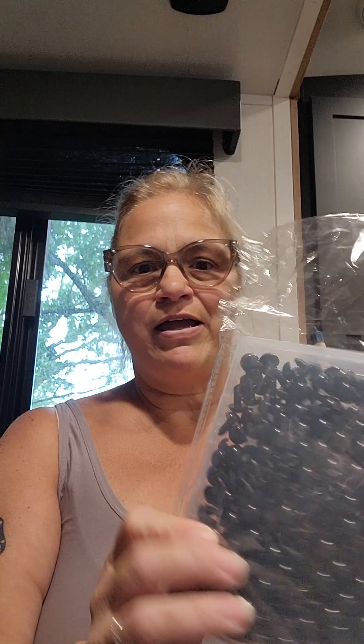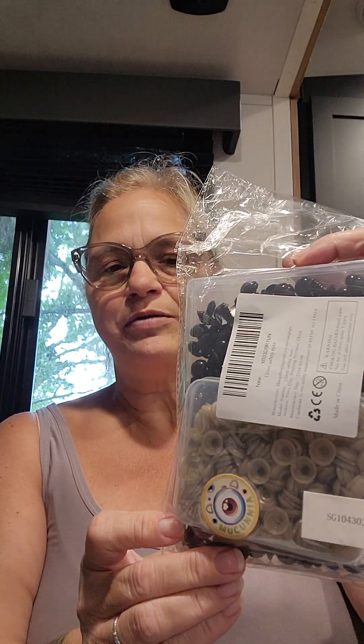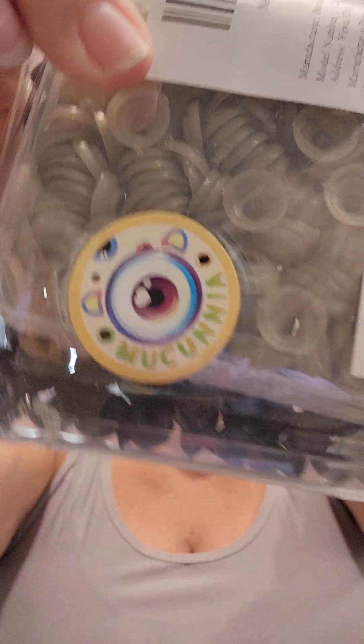I got, off of Amazon, 12mm eyes. I use this company a lot because I never have any trouble with their eyes — their backs are pretty good. It is right on Amazon if you look up safety eyes. They have all the different sizes.